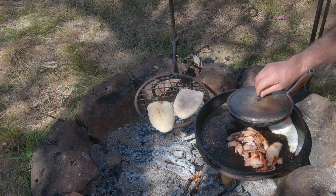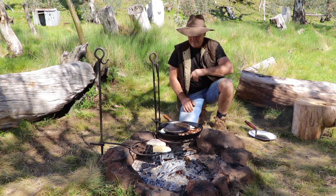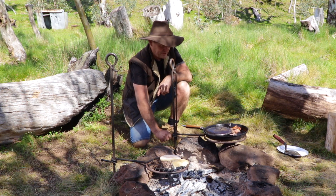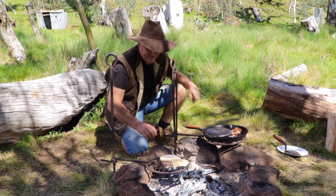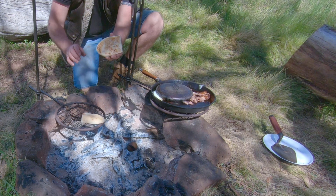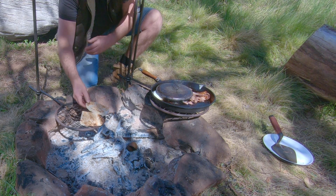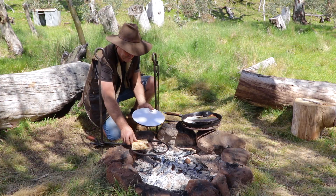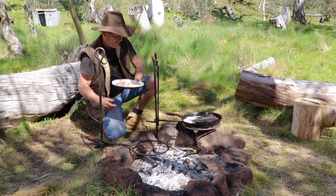How's that looking? Look at that — beautiful. Let's push that out the side there, that's all done. Look at those — fantastic. How's the toast going? Look at that — beautiful. A little bit on the other side and then that will be breakfast ready to go. I reckon that breakfast is ready to go. Toast is nicely done. Fantastic.